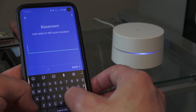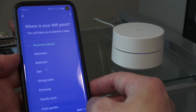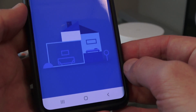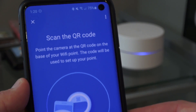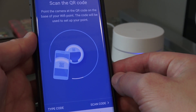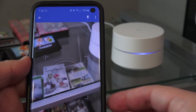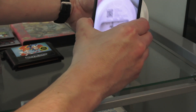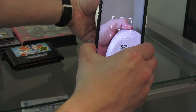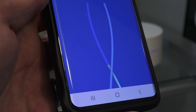My other one is called 'basement,' so I'm calling this label 'back' — meaning the back of my basement. It's been a few months since I installed the initial three-pack, so I don't recall the QR code step. You have the option of typing in the code or taking a photo of the sticker on the base — it's like a serial number. It didn't even line up perfectly but it found it. It automatically detects the device and adds it to your network.